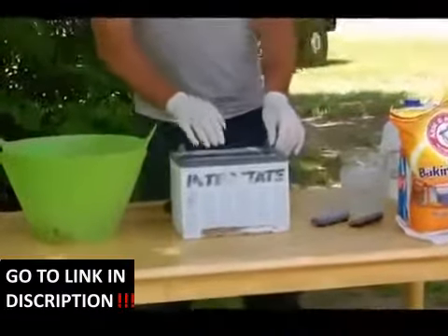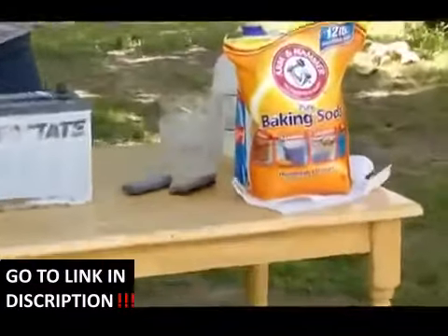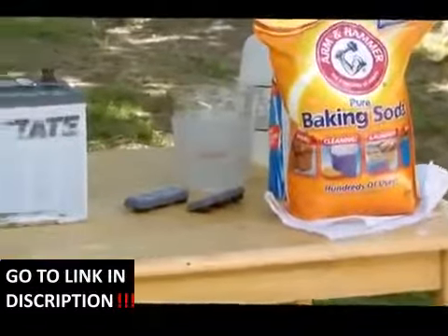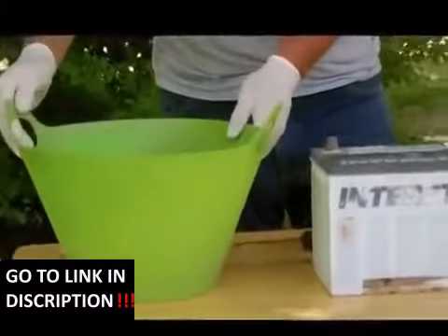Once all the acid is out of your battery, take baking soda and dump it into your acid water — that will neutralize it, and that way you can dispose of it safely.